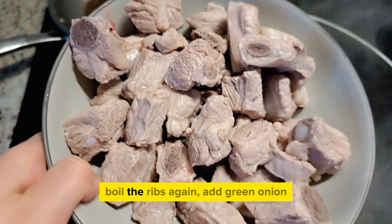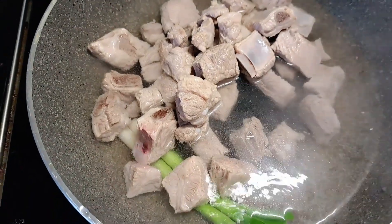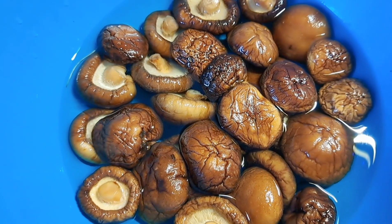Then boil the ribs again, add the green onion. Add the mushrooms.